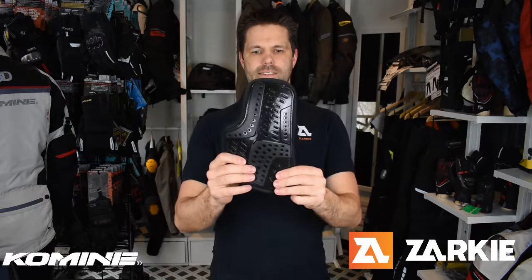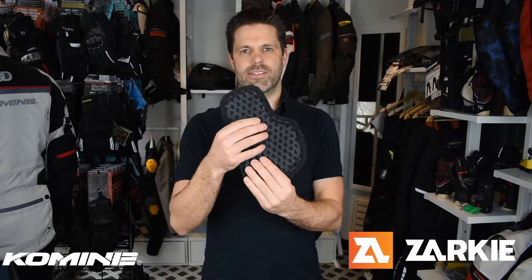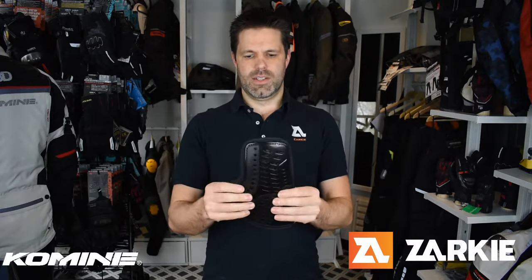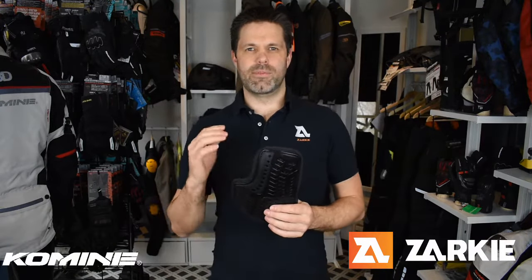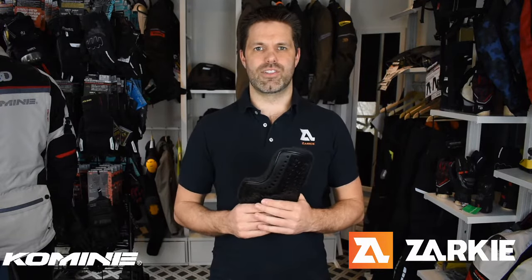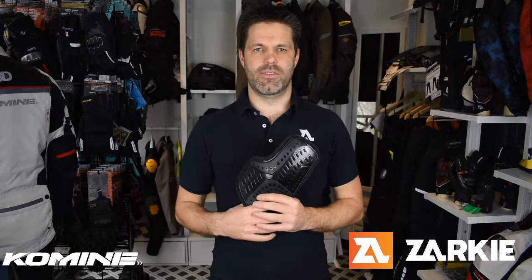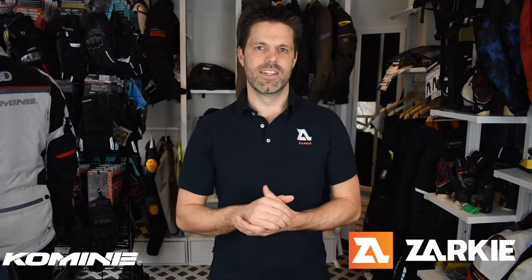The chest protector also has nice ventilation with that 3D foam, making it comfortable and able to absorb impact. Kamini Labs have shown that with the chest protectors in, it does increase the insulation in the jacket, so you will be a lot warmer than if they weren't included. Thanks again for hanging around for this detailed overview. If you have any questions, please get in contact with us. Otherwise, enjoy your riding and have a great day.